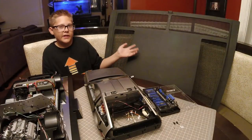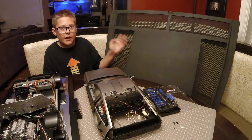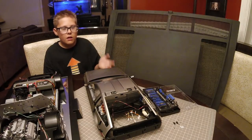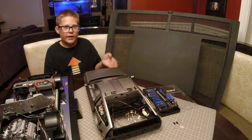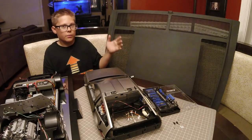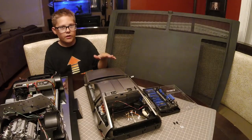The part we're going to be installing today is the DeLorean engine cover. It's not actually on the Time Machine. Eagle Moss just assumed that it was underneath the vents, but it actually gets replaced by a different engine cover.